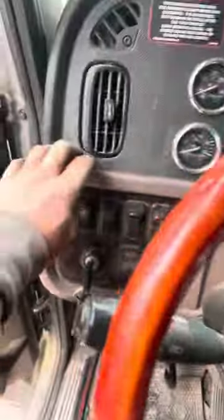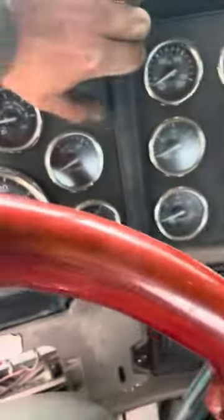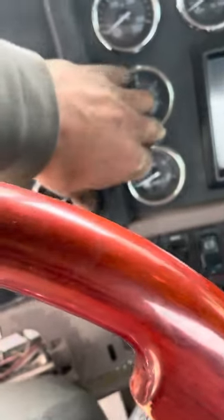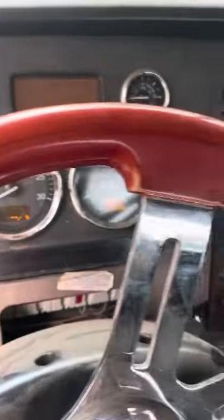Start behind the steering wheel — this piece of trim pops off nice and easy by hand. Then you have another piece here that also pops off nice and easy by hand, which exposes a screw there and those two there, which I've already taken out for the purpose of this video. Then you simply pull out one more here.